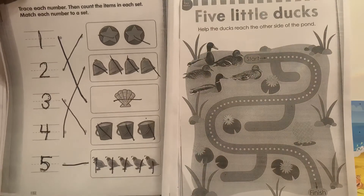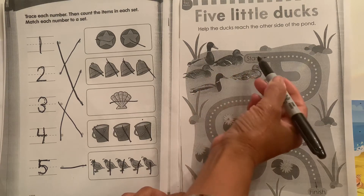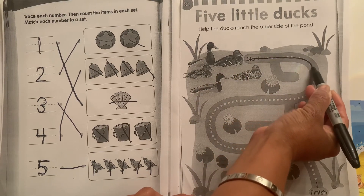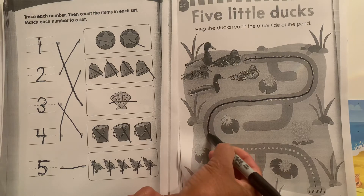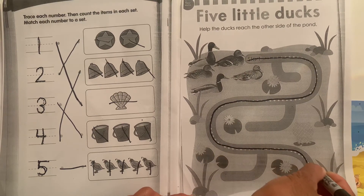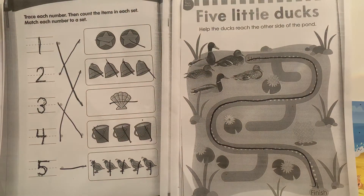Here we have the maze. We must start at the top where the ducks are and get them down to the bottom. Let's start — stay on those dots. Drag, come down, drag on top, slide down, drag across and slide down. Excellent work — you did such a great job with your sheets.